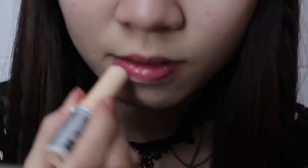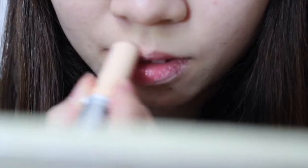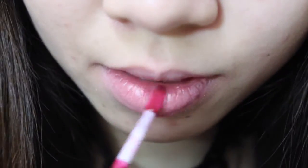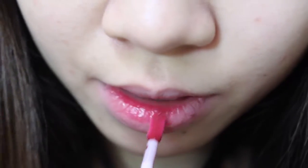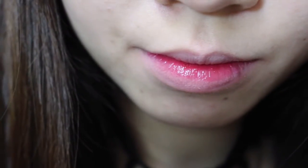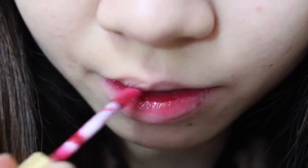Now doing my lips. First using a concealer stick to cover my lips, then blending it out with my finger. Using a dark lip gloss to put it in the inner of my lips, creating a gradient effect, and just blending it out. Applying on the top as well.